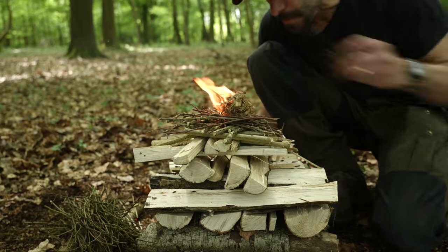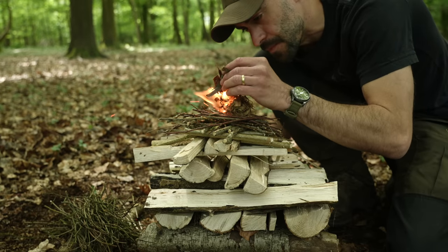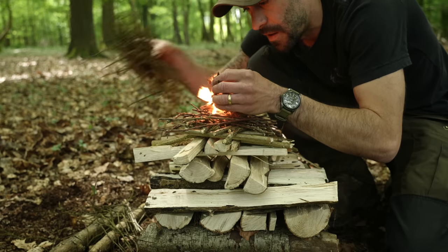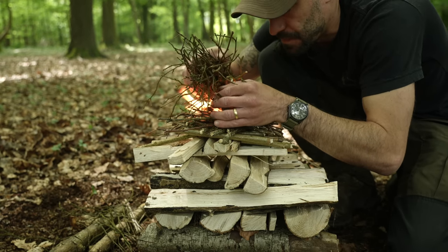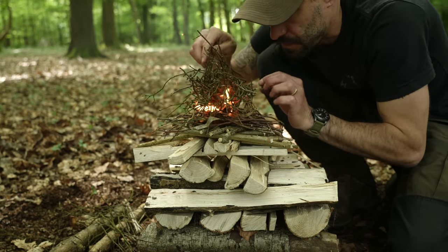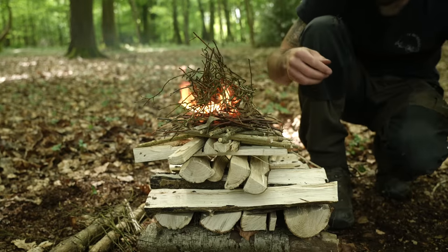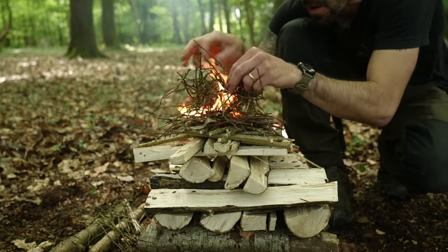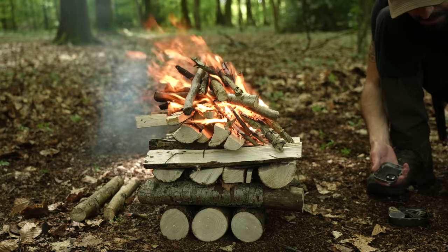I add a few thin strips of silver birch bark, which will help to extend the flame. Then I just add a few twigs to build the initial flame up, and I can sit back and let the fire burn. There is no need to go and hunt for more firewood to keep adding to the fire. Each layer burns, and then the coals drop onto the layer below, which allows the fire to continue burning.